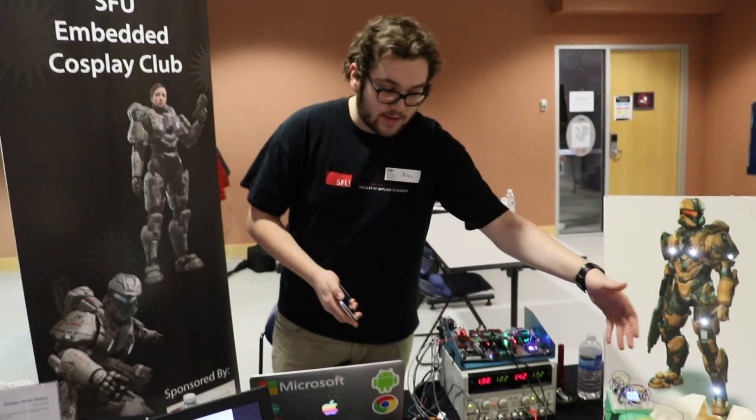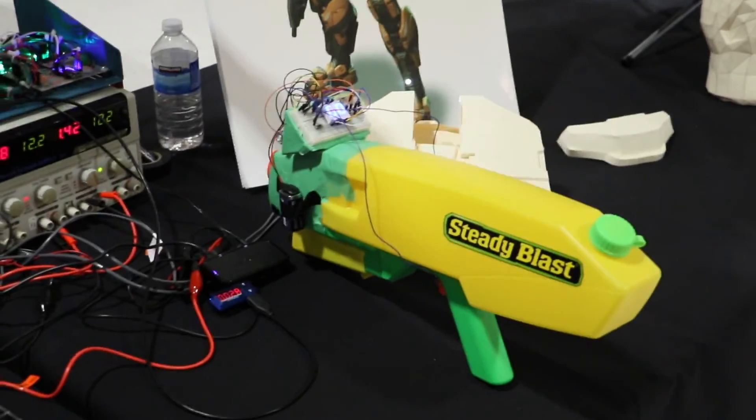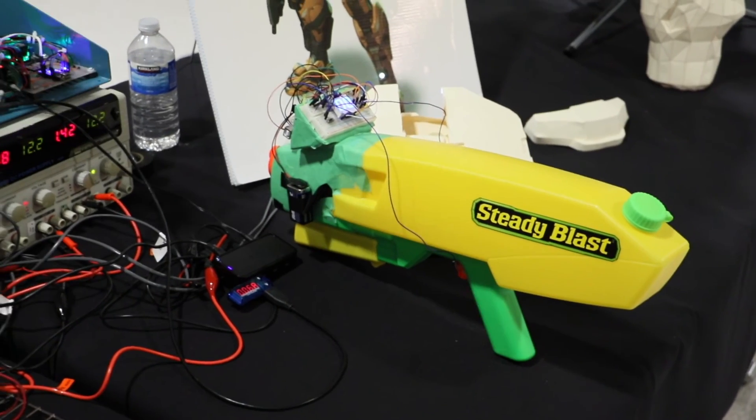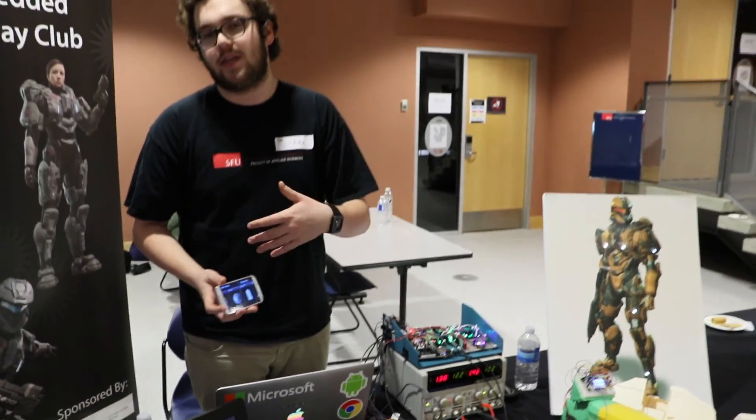We also have code running on an Arduino on the gun, which calculates the ammo count and broadcasts that via Bluetooth to the BeagleBone, which then sends it to the Android app to display the ammo count on the phone.